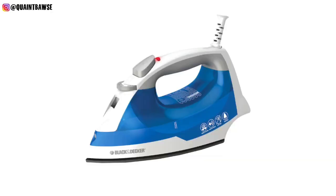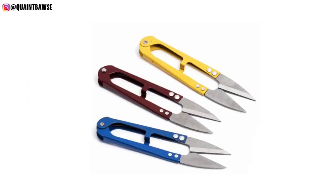You definitely can't do without an iron. You're gonna need to iron seams and interfacing, so definitely get an iron. And if you want, you could get yourself one of these thread cutters — they definitely come in handy.